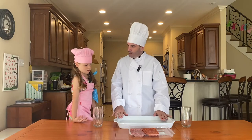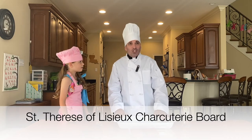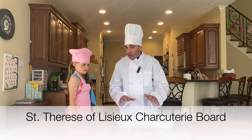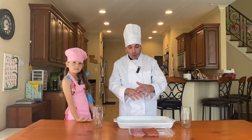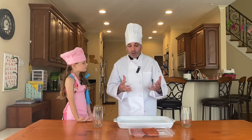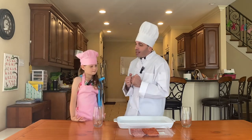...charcuterie board — a Saint Thérèse charcuterie board! Because Saint Thérèse lived in a religious community and did her little acts of love and service with the religious sisters there, this board is meant to be shared by the whole family. It's going to be very delicious. We're going to talk about this Little Flower, and we're going to make a flower — something that looks like a rose.